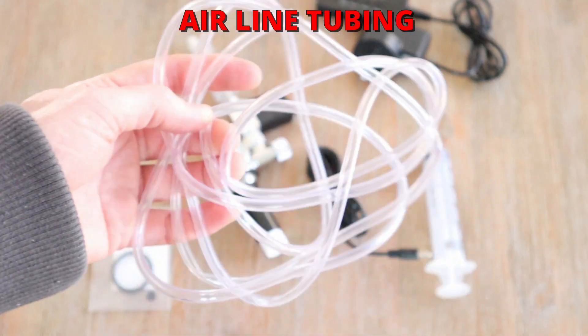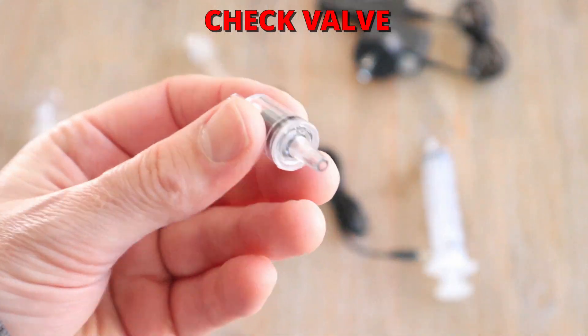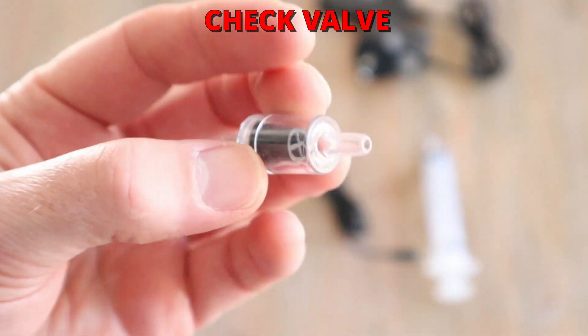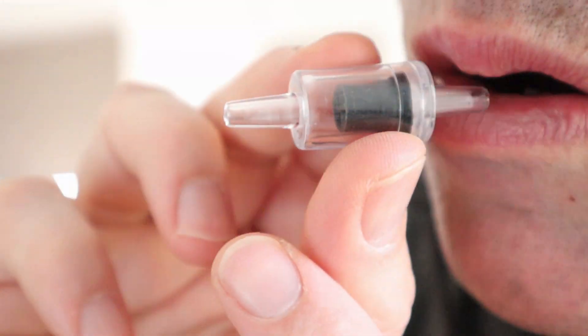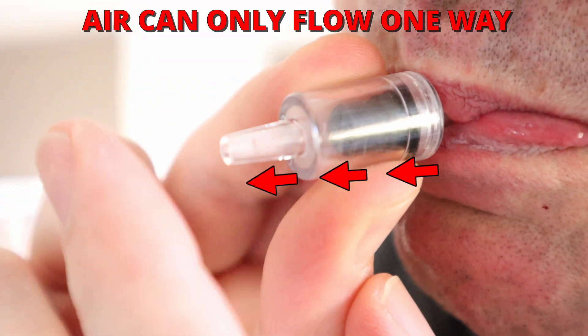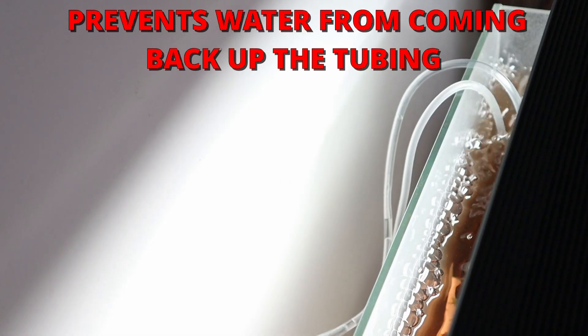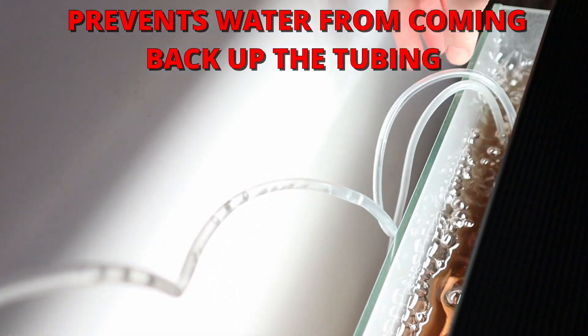Grab the included air line tubing. You'll need to purchase a check valve separately as it's not included in this kit. This part will allow the CO2 to flow one way while preventing any water from the aquarium making its way back down the line and into your equipment, especially if your CO2 is sitting below the water level of the aquarium.